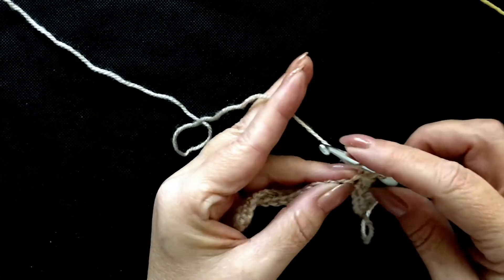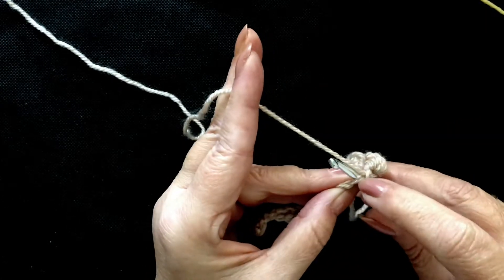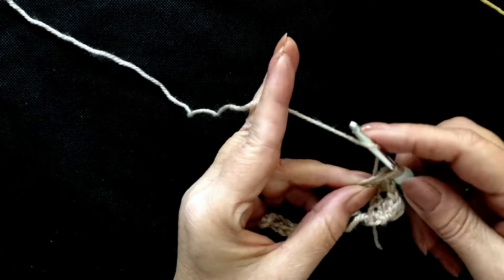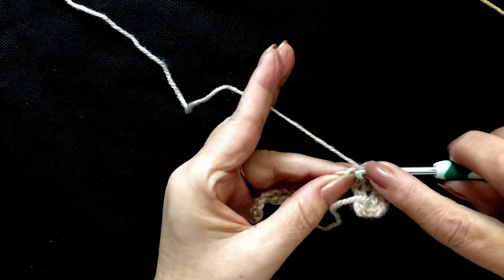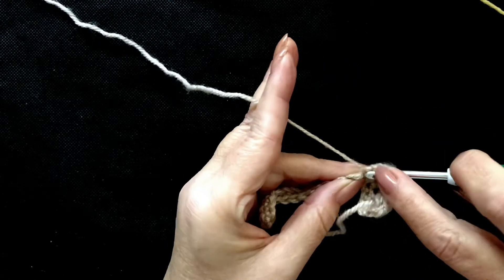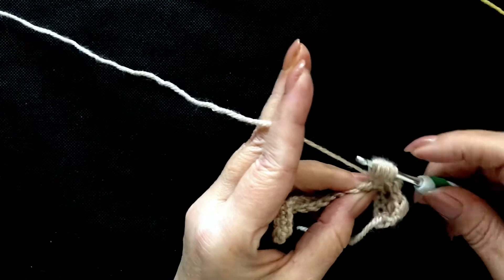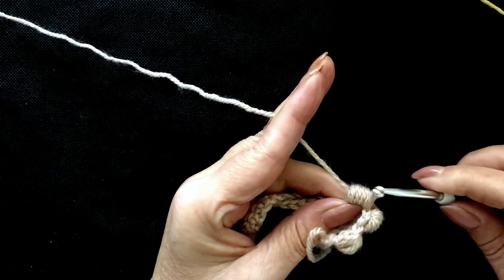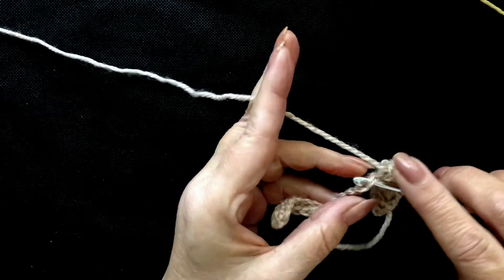Now we'll do another one. Yarn over, insert into the next stitch, going under both loops, yarn over, pull up a big loop — one, two, three, four and five. Five loops. Yarn over and pull through all five loops. Into the next stitch along, put a single crochet.